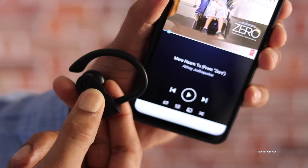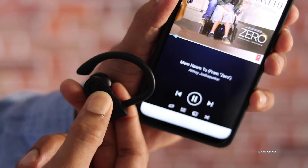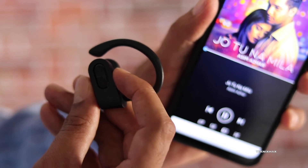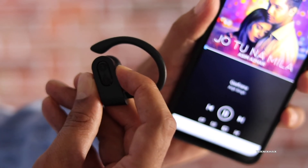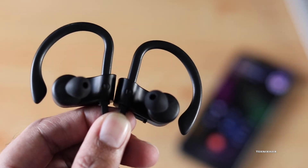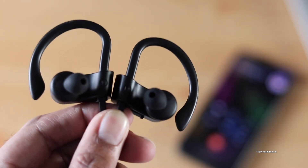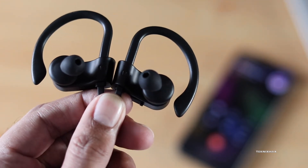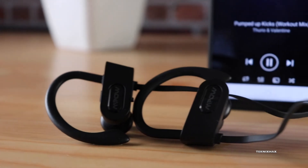You can also play, pause, and change tracks using the power button and volume buttons, which is a very handy feature when you're working out or your phone is somewhere else. I also used them for calling and the experience was very good — the other party could clearly hear my voice, and I had no issue hearing them either. Overall the calling experience is also very good.